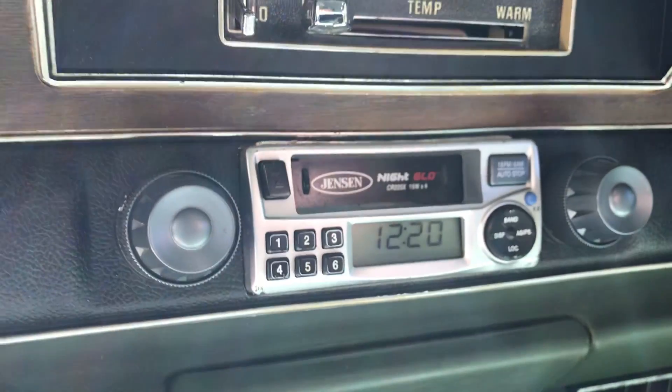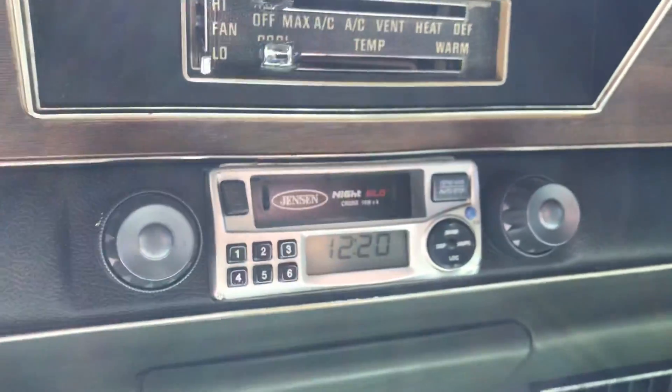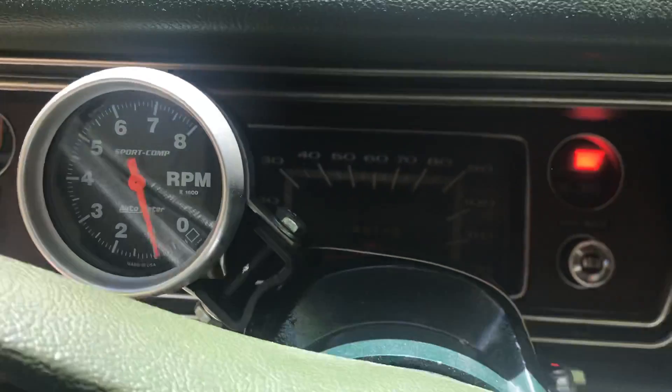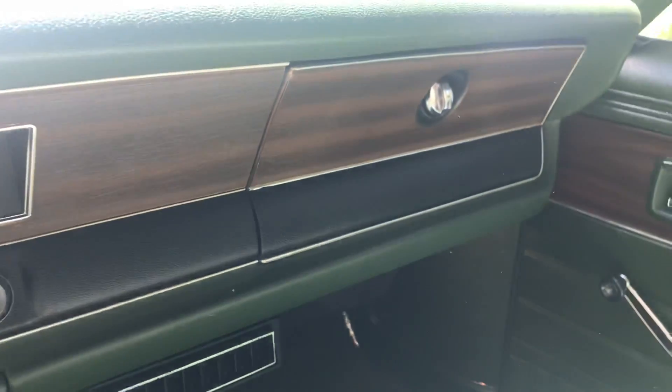It's got a Jensen stereo — it's probably pretty old, but it's got an amplifier and it sounds good. There's a pair of six-by-nines in the back and also some door speakers.